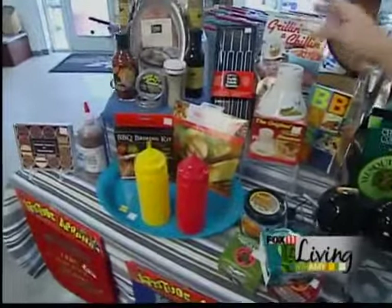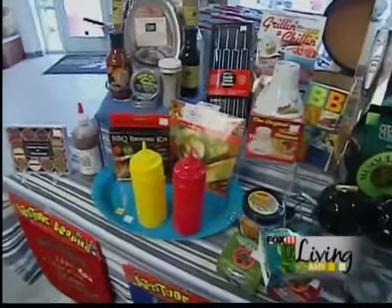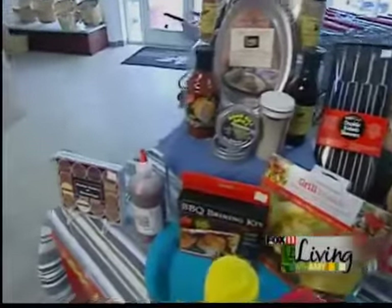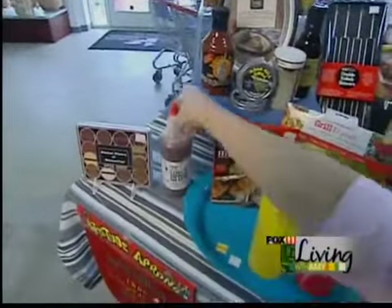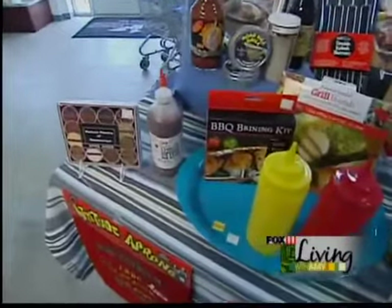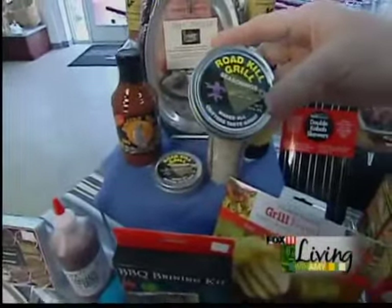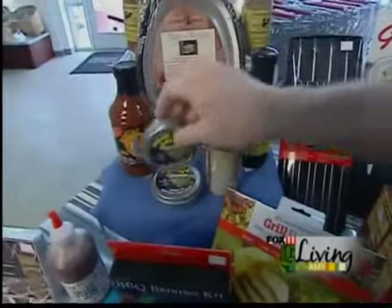All sorts of great sauces, seasonings, and rubs. We really pride ourselves on carrying some great locally made barbecue sauces. We love this one here — Jimmy J's. That is spectacular, really good. And this is fun seasoning — it sounds gross, Roadkill Grill, but it's absolutely amazing. Really good, it's excellent.